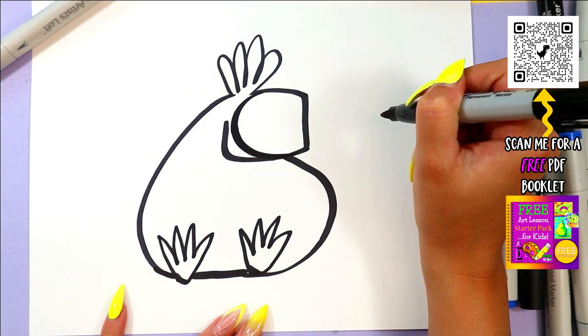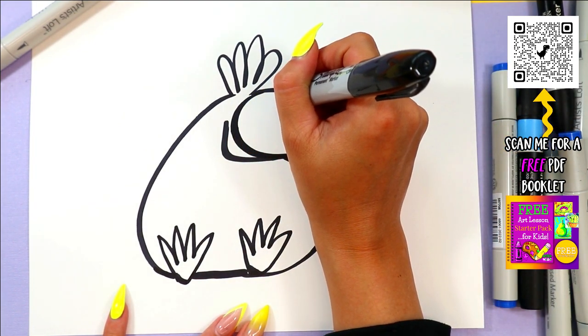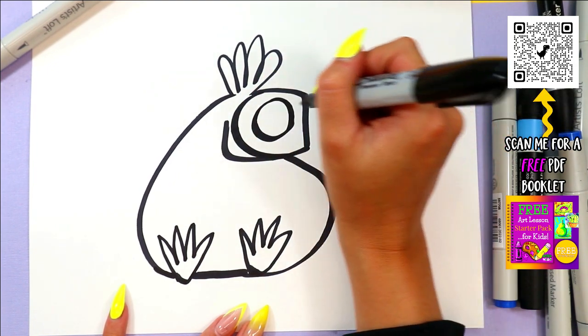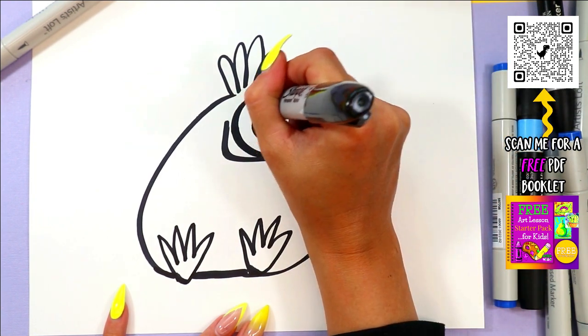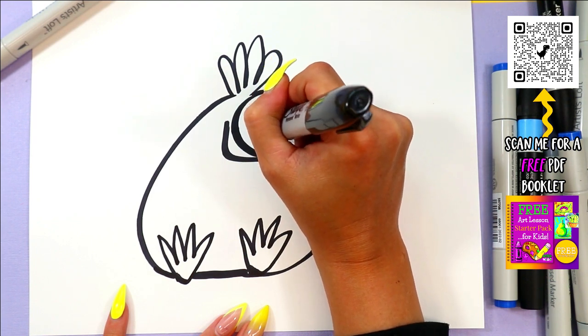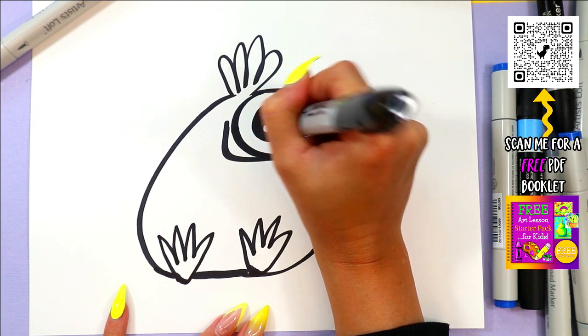Curving line on the inside of that face. So we're going to draw a big circle — it's going to be for an eye. In that circle we're going to do one big circle and two small circles, and color it in, leaving all the little circles nice and white.